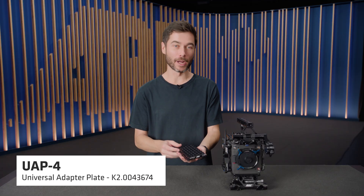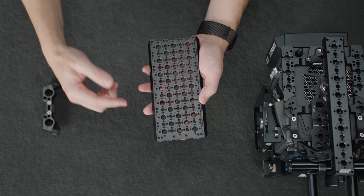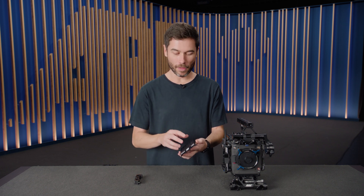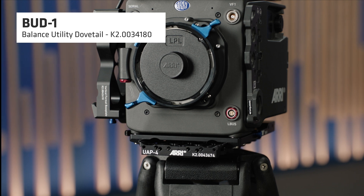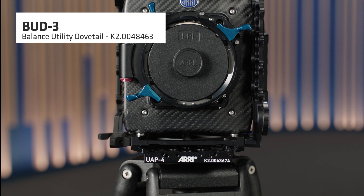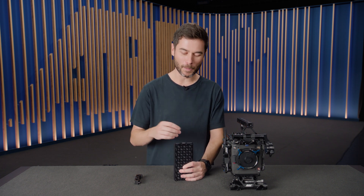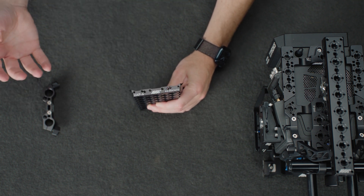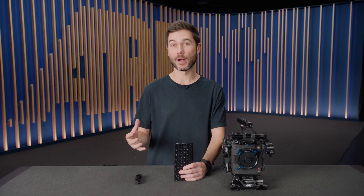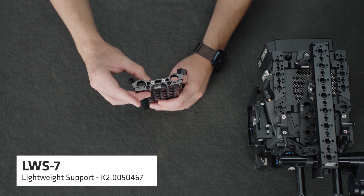This is the UAP-4, our universal adapter plate. It's basically a big cheese plate with a whole lot of pin-locked quarter inch and three-eighth inch holes, as well as pairs of M4 holes around the side so that you can add a bracket like an RMB-3 or an RMB-7 rod mounting bracket. On the top or the back, we have the dovetail interface for a bud plate — the bud one comes with every Alexa 35 screwed directly into the bottom of the camera, and the bud three is available for the Alexa Mini LF. On the proper production version, we will have a flat front and back with a bunch of different mounting holes. I can use this for an existing bracket like the SSP-1, or we have a new lightweight rod console — the LWS-7 — that will allow me to add rods onto the front of a UAP-4.